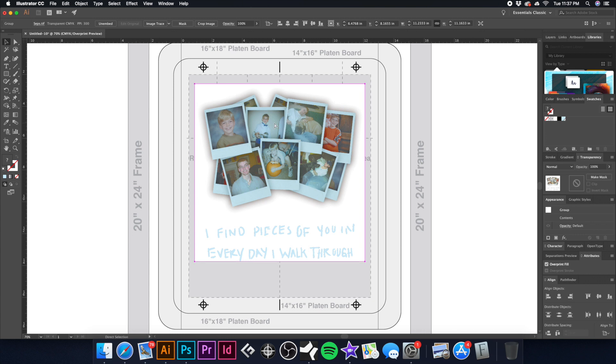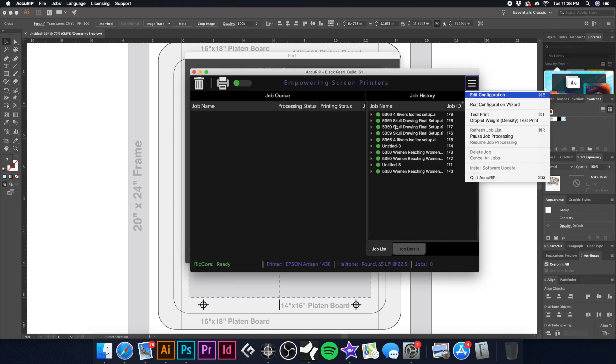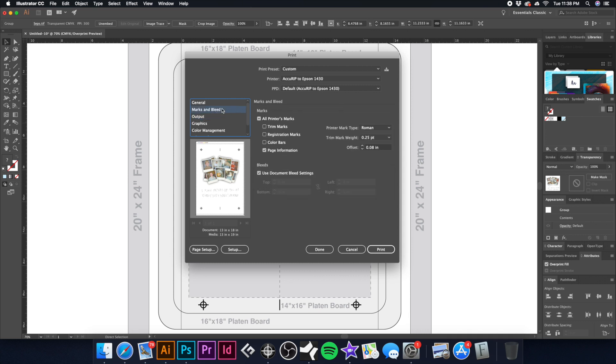At this point we're pretty much ready to print. I'll hit Command+P — under Output we have our white base as a spot color and our CMYK process. I want to double-check that AccuRIP is set to 65 LPI. In settings we're at 65 LPI, using a round dot at a 22.5° angle. I like to include page information at the top so when the film prints out I know what screen I'm working with. Let's hit print and our film will start coming out.